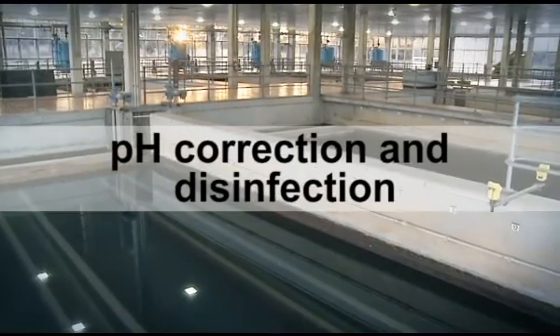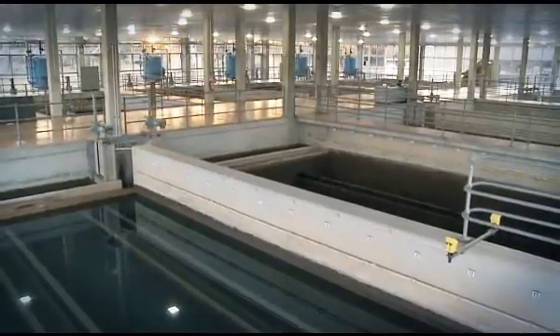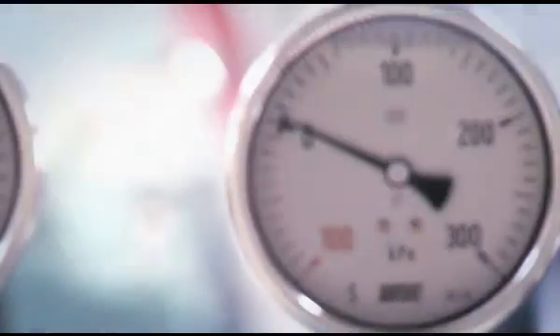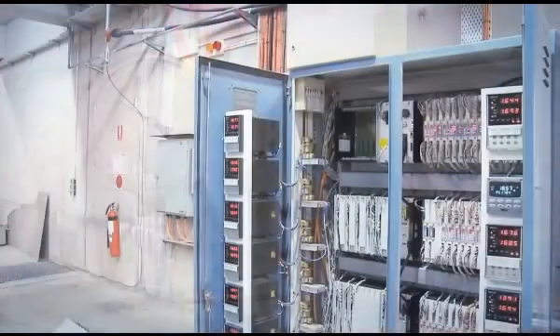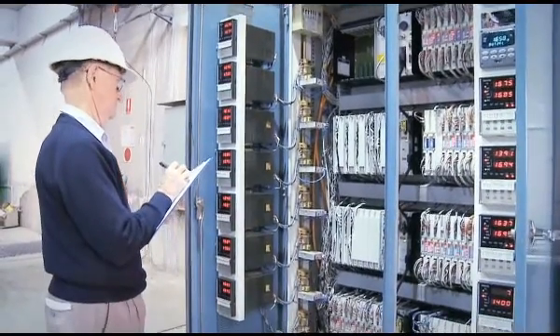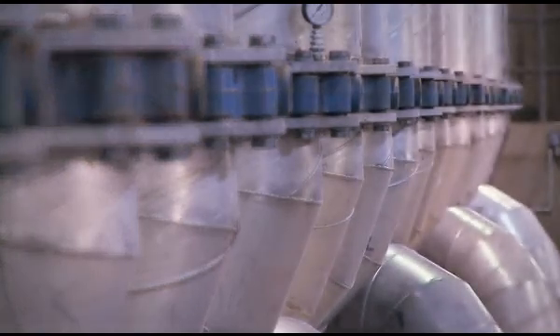After filtration, the water appears as clean as that which flows from our taps at home. It now undergoes pH correction and disinfection. Controlling the water's pH level also helps to prevent corrosion or scale build up in pipes and fittings.